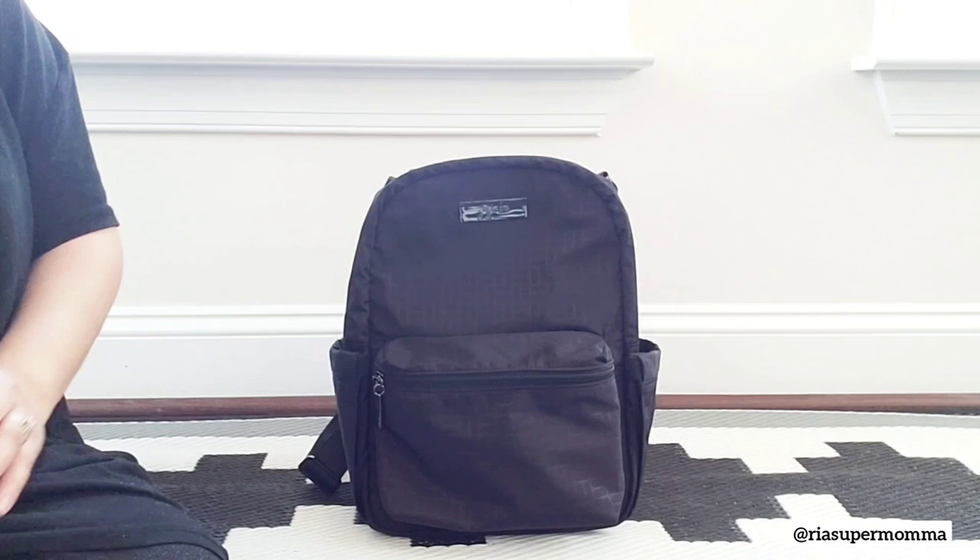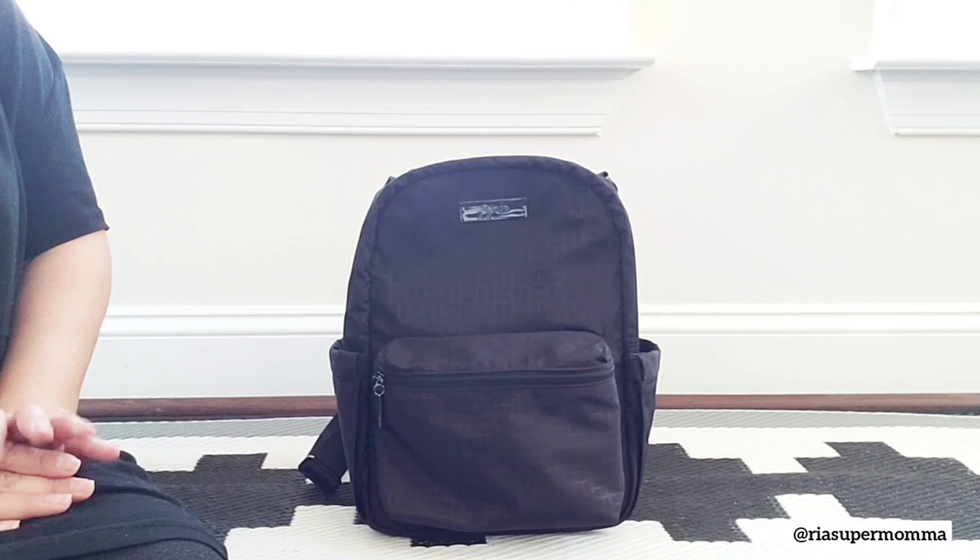Hi there, this is Rhea. Welcome back to my YouTube channel, Rhea Supermama. In this video, I will be featuring the new Jujubee Midi Deluxe Backpack.